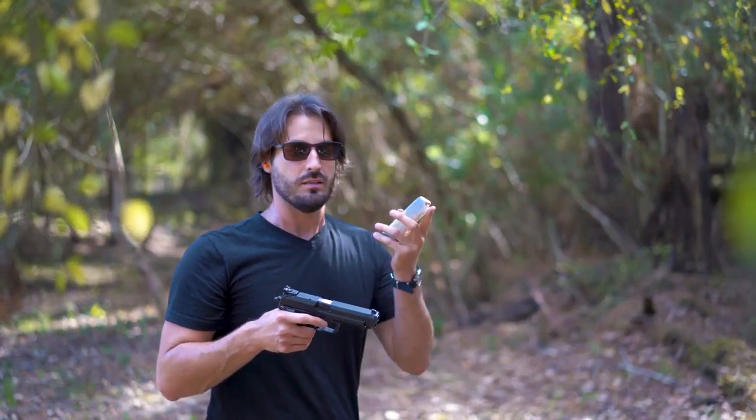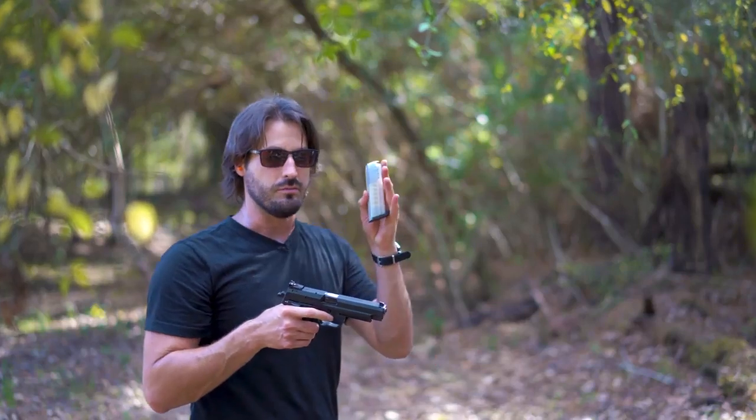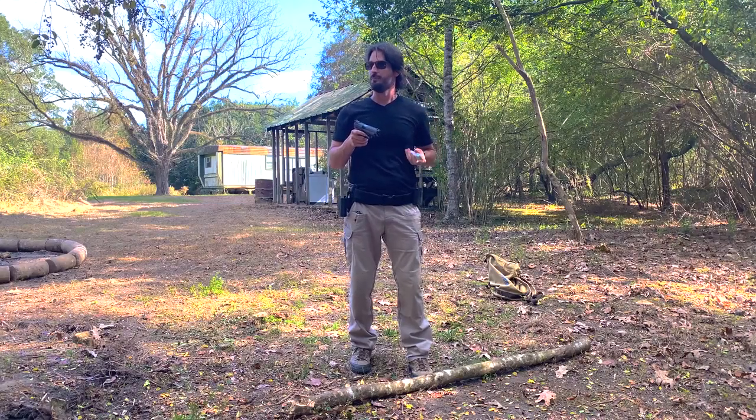I'm going to shoot again, but this time it's going to be rapid fire. I'm going to shoot five rounds as fast as I can. Let's see what we can do.